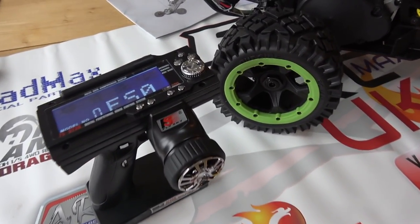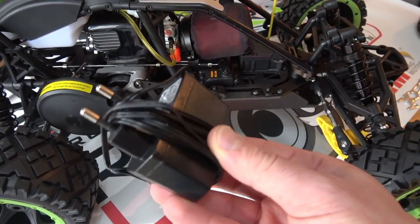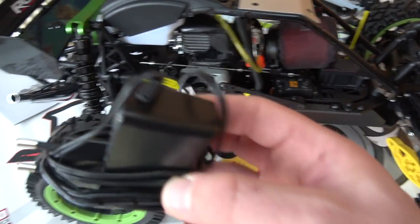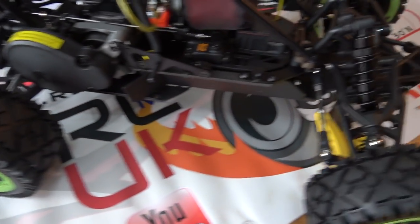You get a charger for your nickel metal hydride battery. It comes like this, so you basically need an adapter to use it - a simple adapter like that as a minimum. So you get that included.